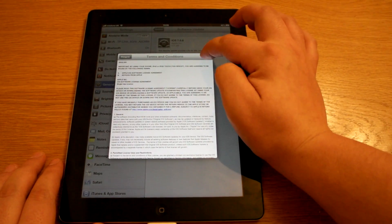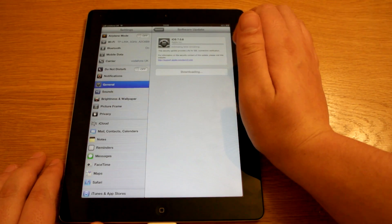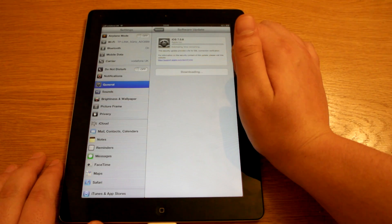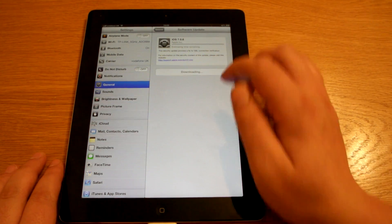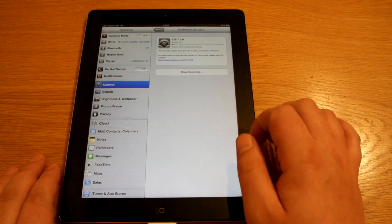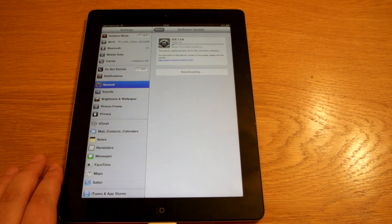It's going to say download and install, so I'm going to hit next. I'm just going to leave that downloading now because that's going to take a while. What you have to do is make sure it's over 50% battery and plugged in. Mine's plugged in and charging. I'll let that download and I'll come back when it's finished.